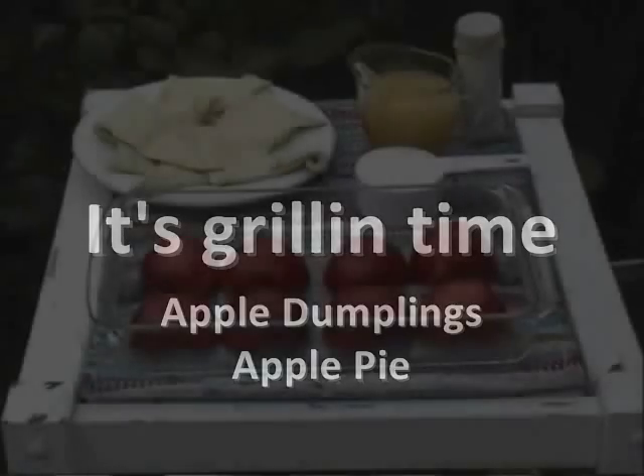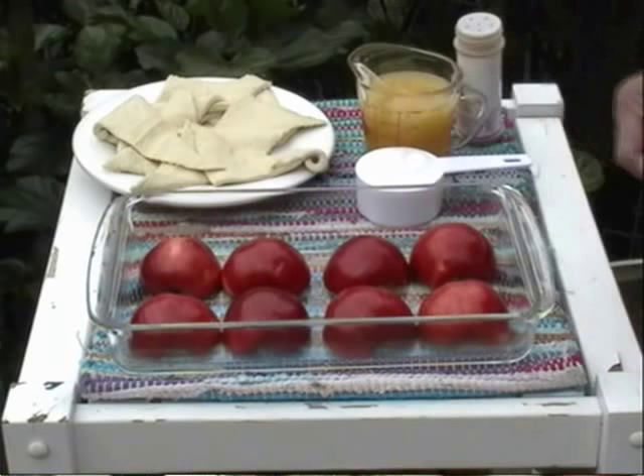It's grilling time on the Holland Grill. Today we're going to cook two desserts: apple dumplings and an apple pie. This simple, easy recipe will give you a delicious dessert.